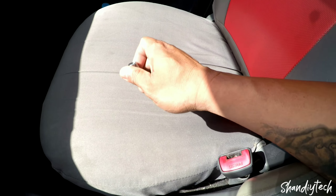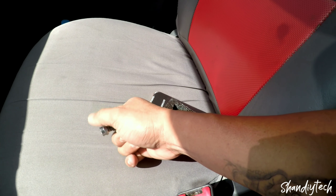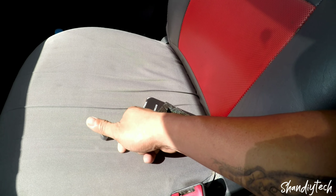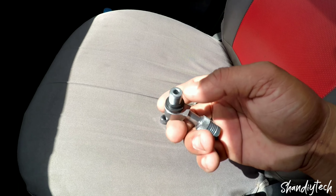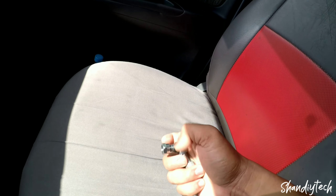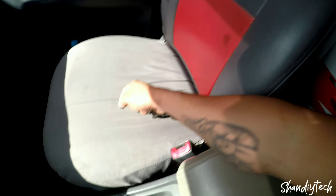Hindi maikabit kasi malaki yung diameter nito. Yung sa racing boy pala na mags, malihit lang. Okay lang yan. Kapit muna tayo ng ordinary lang na pito. Wala kasi ako makita dito sa amin na racing boy na tire valve, kaya pinaritan ko muna ng ordinary lang.